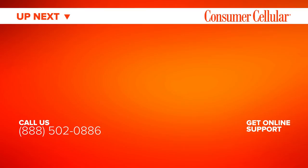And there you have it, Diane — your new ZTE Avid 916 smartphone summarized in just a few minutes. I've got the basics now, I'm looking forward to learning more. Thanks for your help, Diane, and thank you for watching today. Be sure to watch the next video in our series. You can find the entire collection of videos by clicking the icon in the top right corner or under the Playlists tab on our channel. For additional information, visit the support page on our website, or just call us at 888-502-0886.